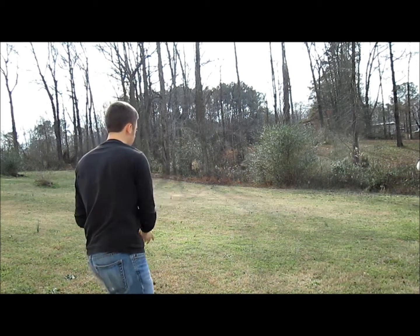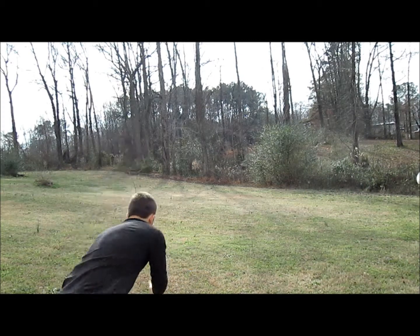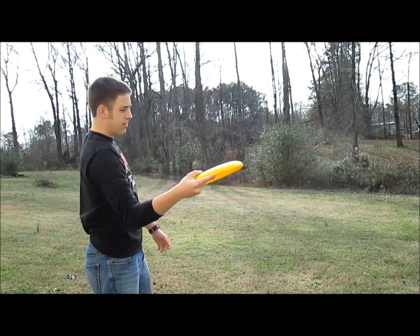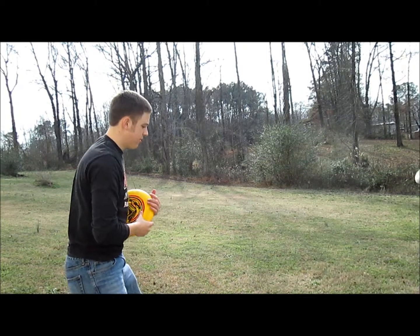Throw it around a little bit. You're going to use the backhand grip, push forward and then snap your wrist. Try and get it towards your receiver.